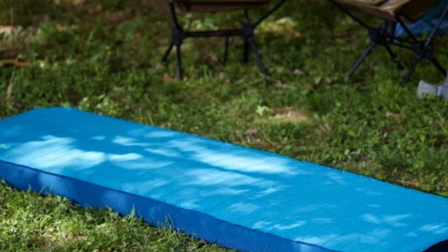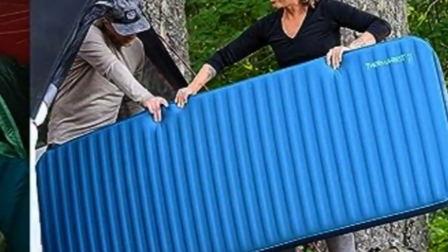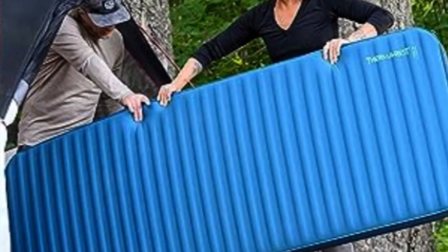Campers prone to last-minute excursions will appreciate the inflate-anywhere capabilities, the nylon carrying case with an adjustable shoulder strap, and the mattress is lightweight.